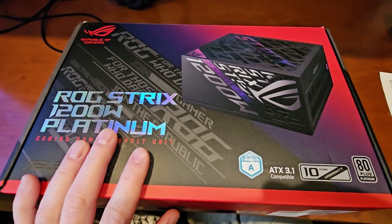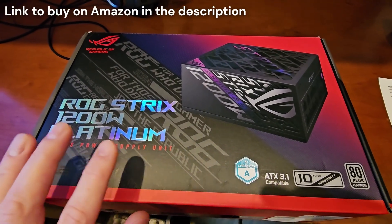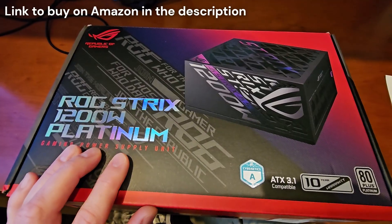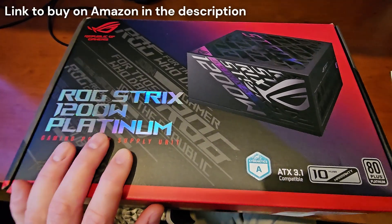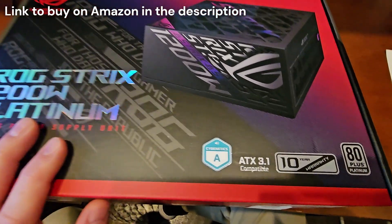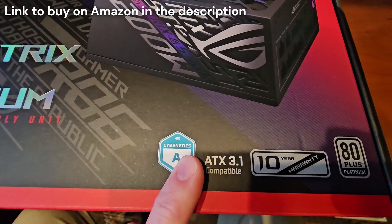I just upgraded my power supply from an ATX-3 to an ATX-3.1 spec. This is the ASUS ROG Strix 1200W Platinum Power Supply — absolutely top of the line, super high quality, super high performance. It's got a 10-year warranty, it's a 3.1 spec, and CyberNag gives it an A rating.